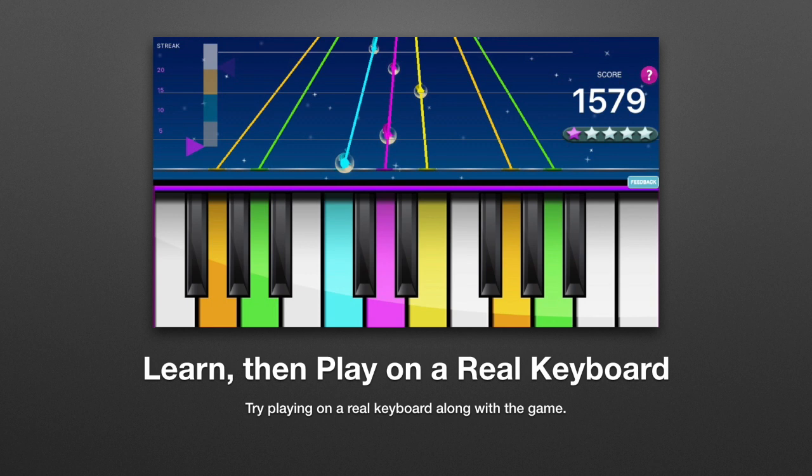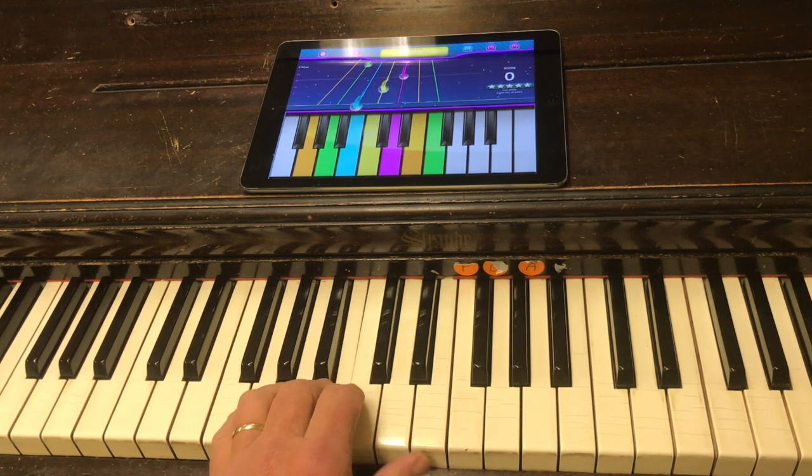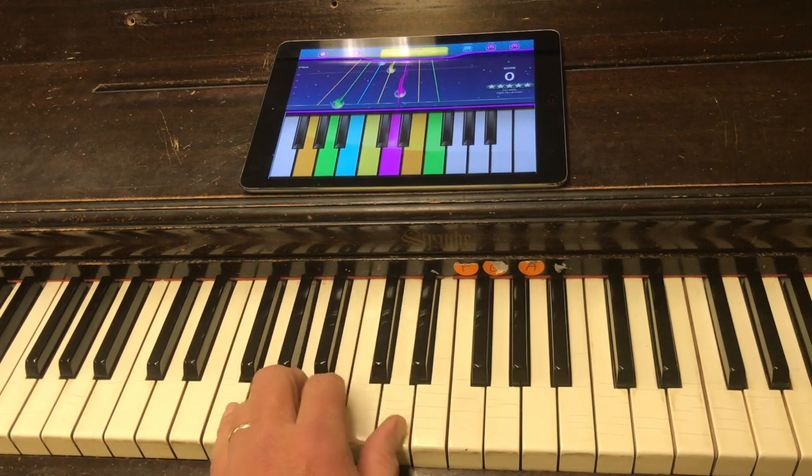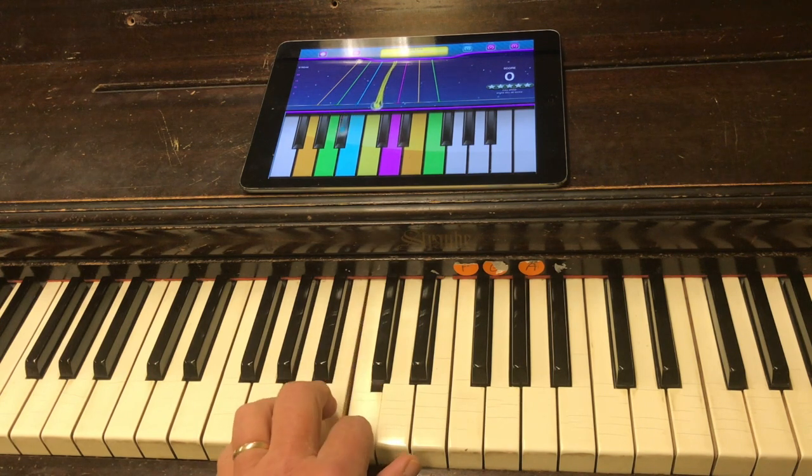Now we will play on a real piano along with the game. Place your phone or tablet near the piano and play the piano keys as if you were playing the game. Sit near the center of the piano. You can tell how the keys match by the patterns of two and three black keys.